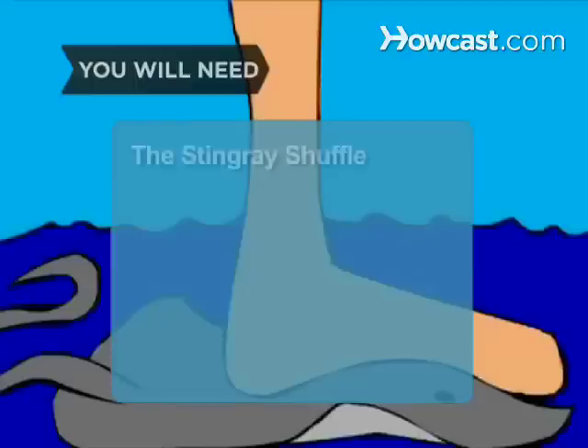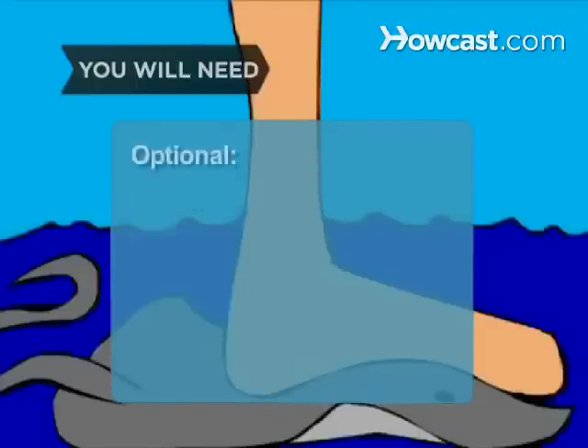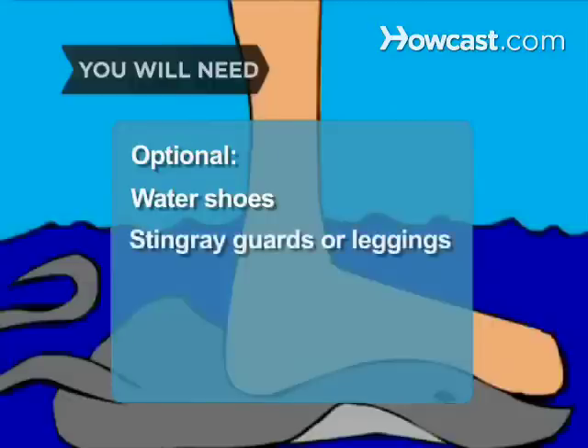You will need: an ability to shuffle your feet, and very hot water or a chemical heat pack, water shoes, stingray guards or leggings, and a thermometer.